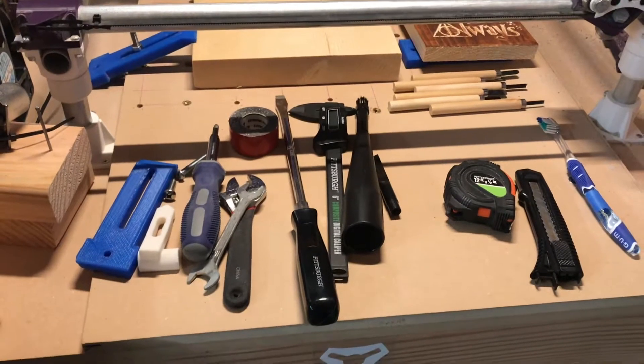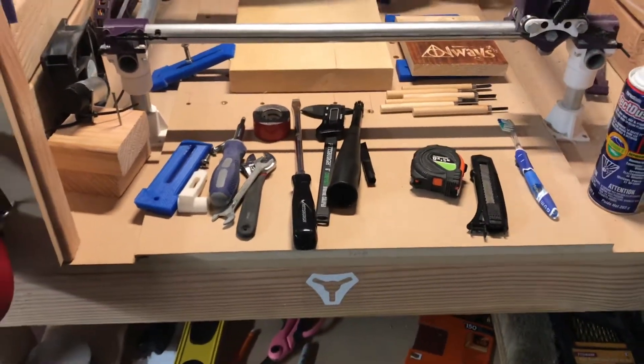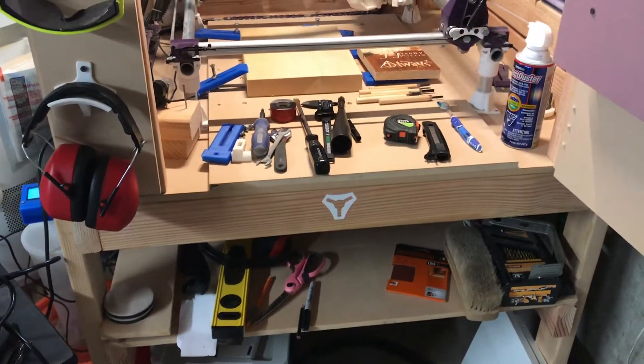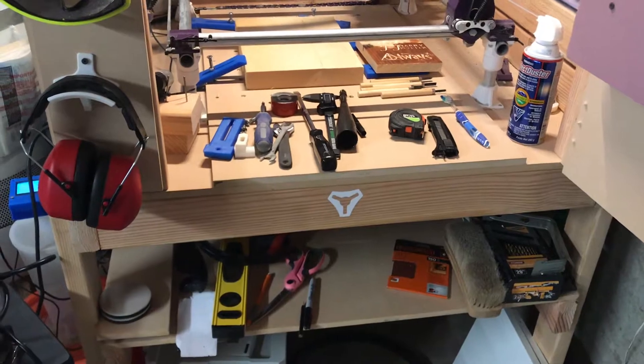If you're starting out, you may want to consider purchasing some of these or picking them up. This might give you a bit of a shopping list or a wish list — things that you may not have thought of, or things that might be obvious, but hopefully I have a couple things in here that are new to you.